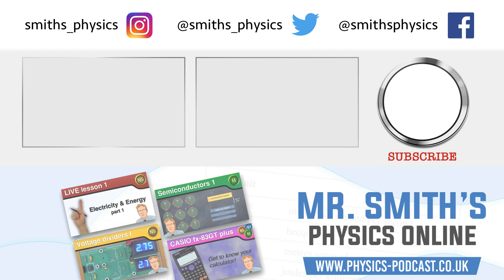So if you've enjoyed playing along and have an interest in STEM subjects and how they can be put to good use, then why not subscribe to the channel and hit the bell icon so that you're notified when new videos are released. See you next time.